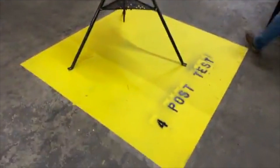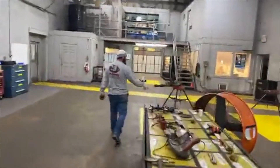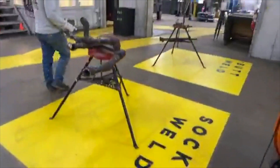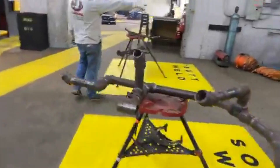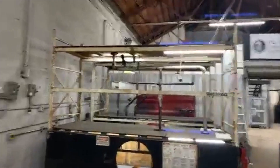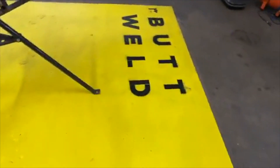Four-post jig. We got socket welds right here. We got the confined space and working from heights. One-inch butt weld right here. Rigging demo over here.